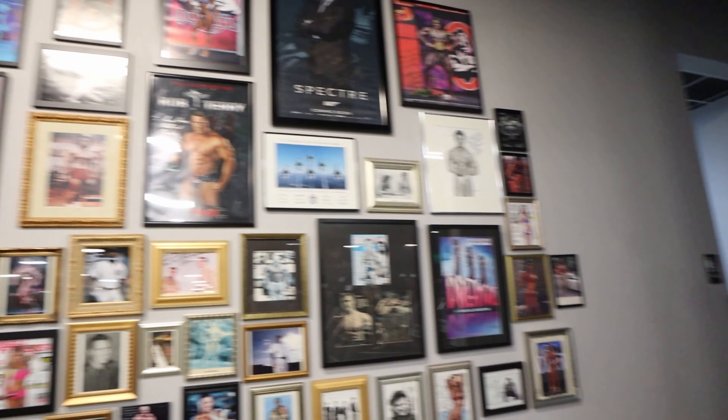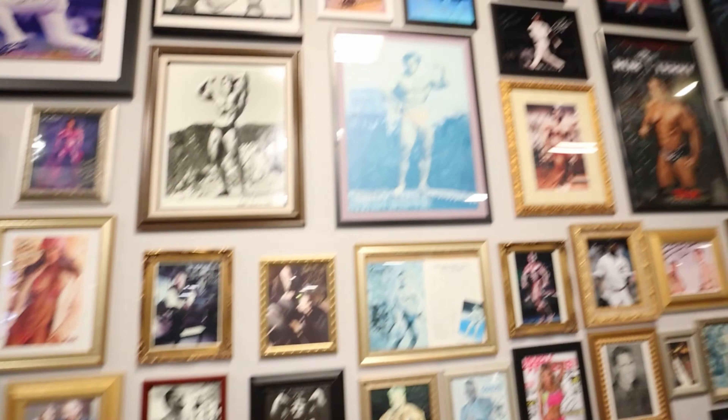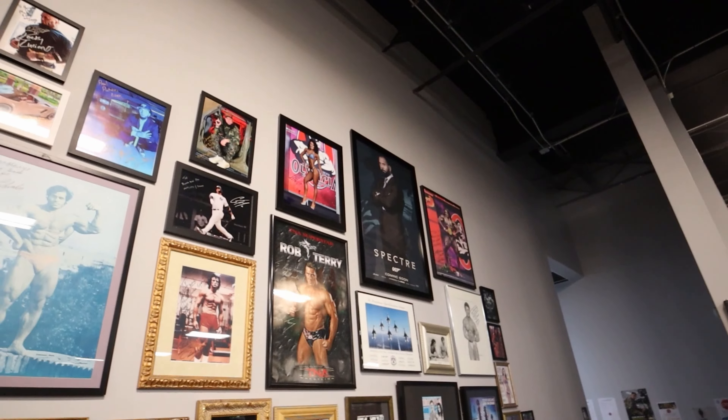One of the coolest spots about this gym is this wall of fame. We've got bodybuilders, celebrities, athletes — anybody who's trained here — all up here with their pictures and signs. Some really dope names: we've got Frank Zane, Franco, Arnold, Batista. It's really dope.